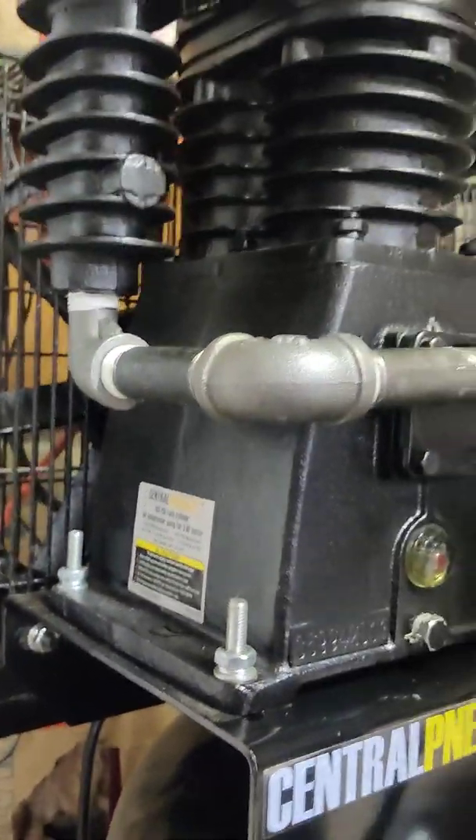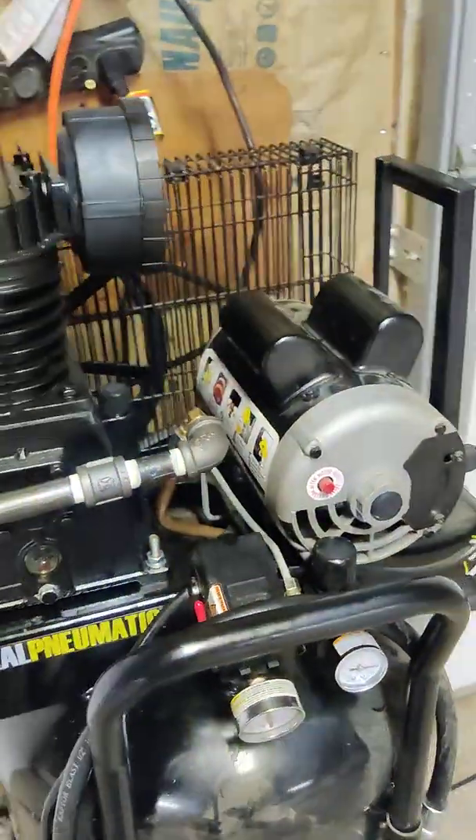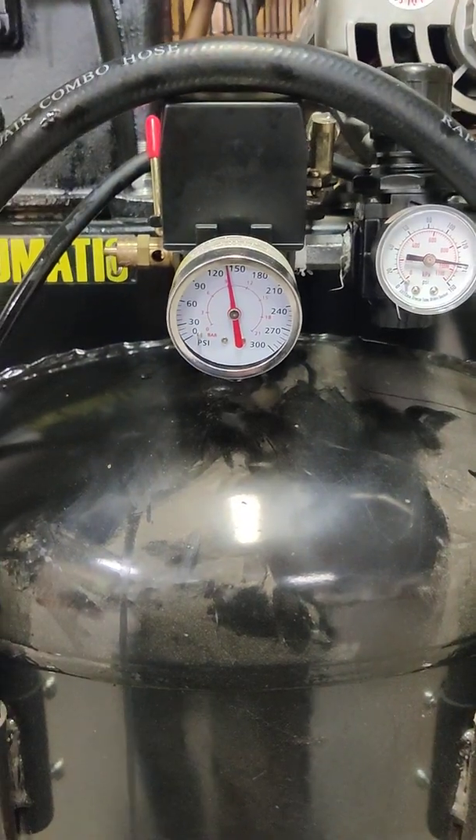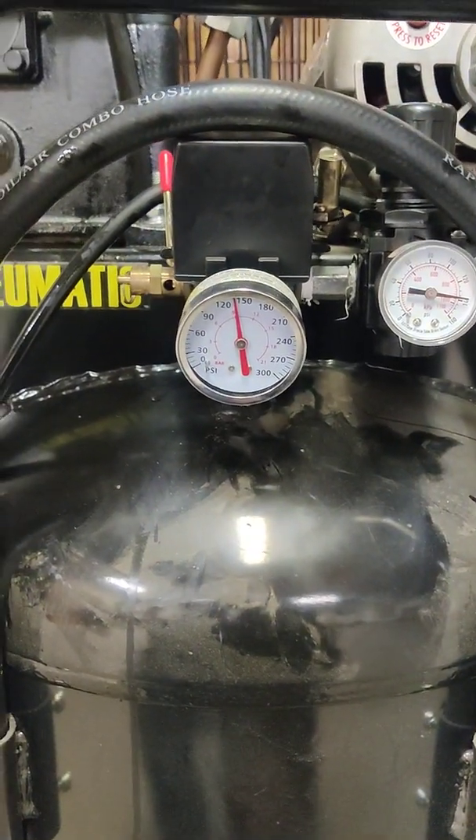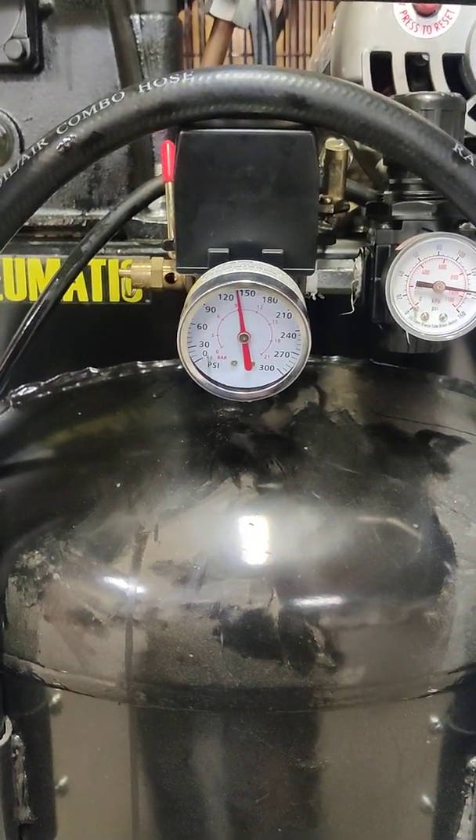It runs great. Fills the tank up in about four and a half to five minutes from zero. It's quiet — actually the original was fairly quiet too, but this is probably about 10 decibels less than the original.